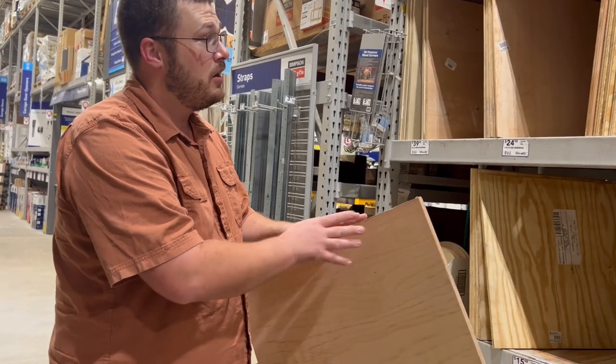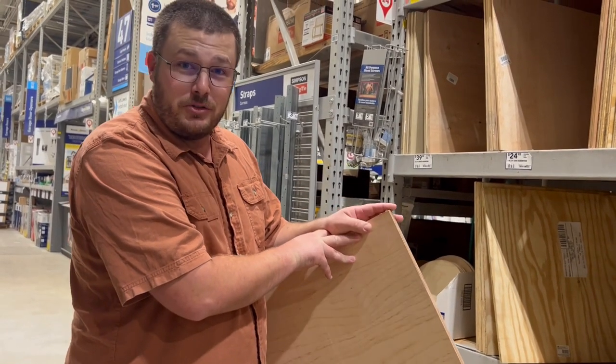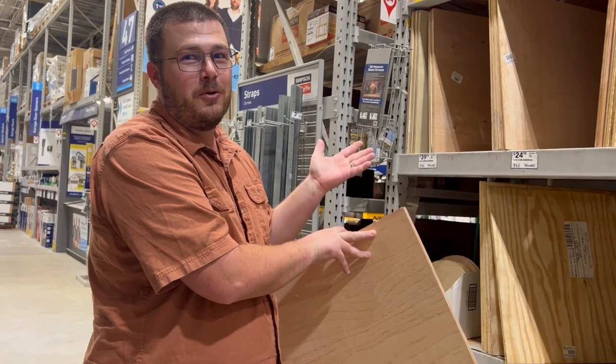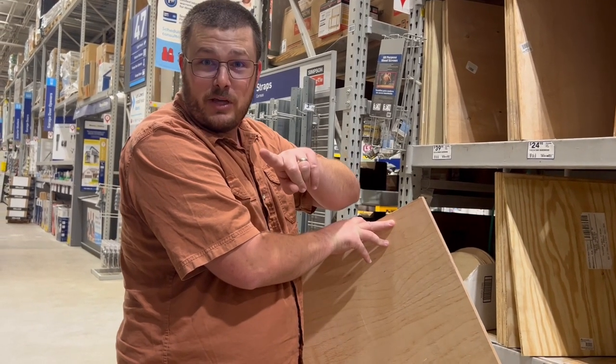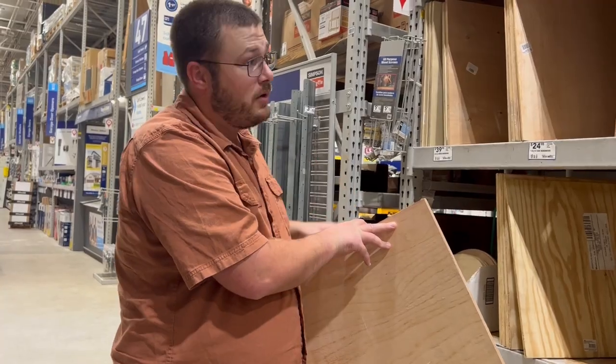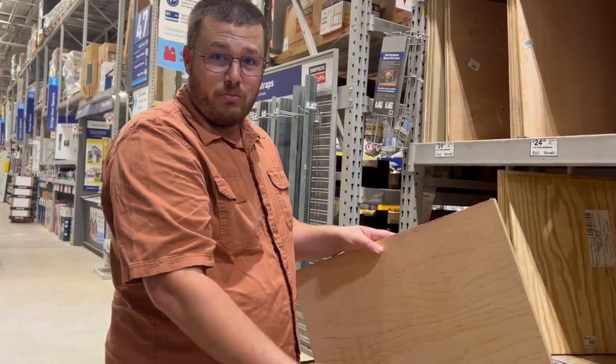That's three quarters of an inch — these were actually mislabeled, so if you have your square, you can use that to measure that too. Pick up a tape measure; that's another tool you need. Just double check it when you buy it.